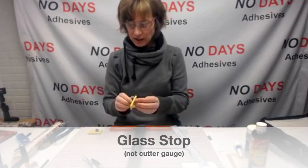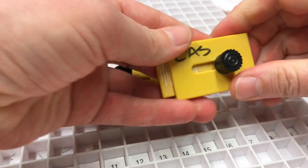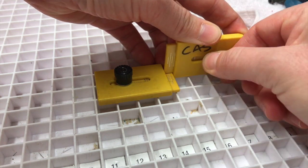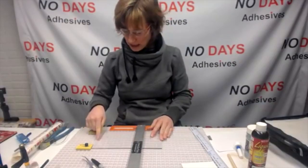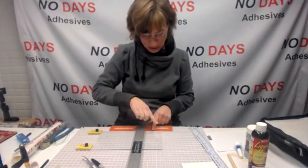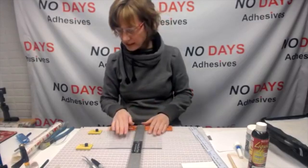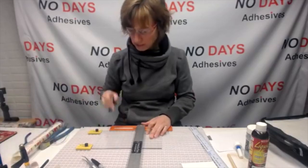To set the cutter gauge, give it a quarter turn to loosen it — it moves back and forth. I line it up with the one I've already got set, then tighten it up. Now I push this all the way over. Even if I'm off a little bit and get a burr or flare, I can still use my straight edge to make sure I've got a nice square. Square is ready.